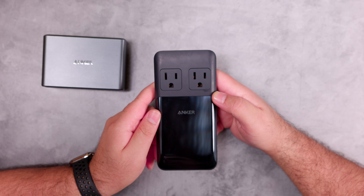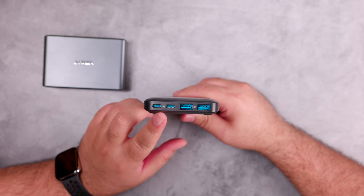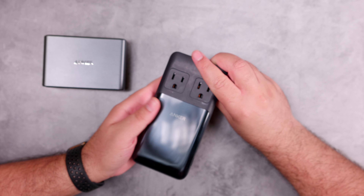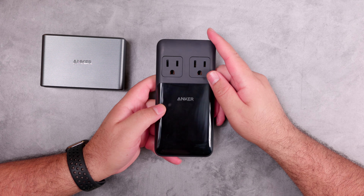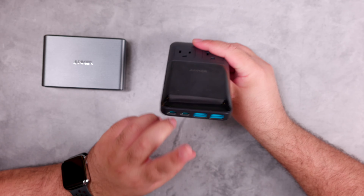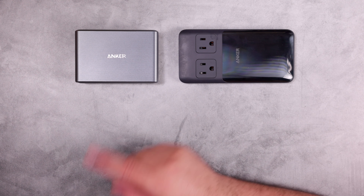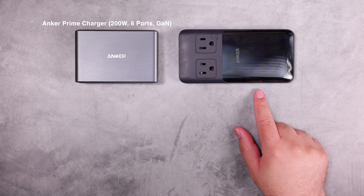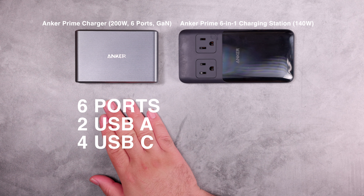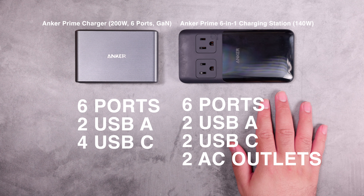Now let's compare it to other Anker chargers. Here we have the Anker Prime 6-in-1 charging station at 140W. That one can provide 140W if only one USB-C port is used, or 65W on each USB-C port if both are used. It also has six ports, but two of them are AC outlets — which the new 200W model does not have. So it has two USB-A, two USB-C, and two AC outlets.